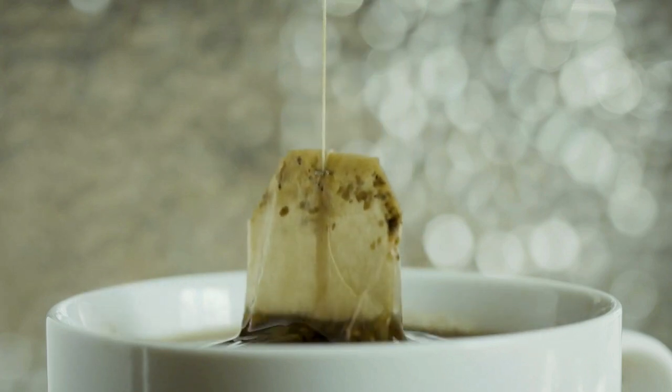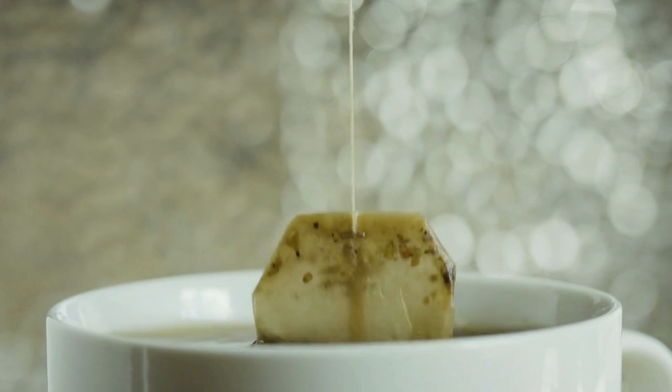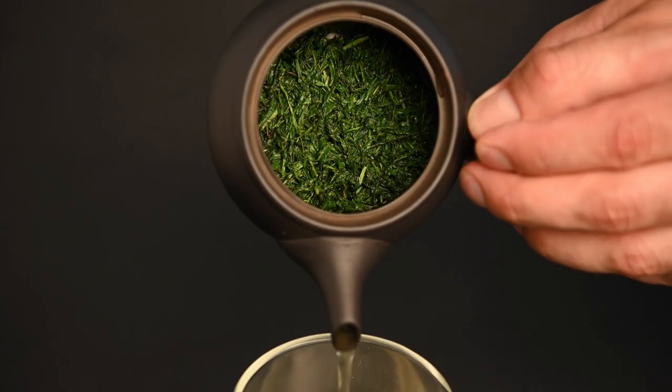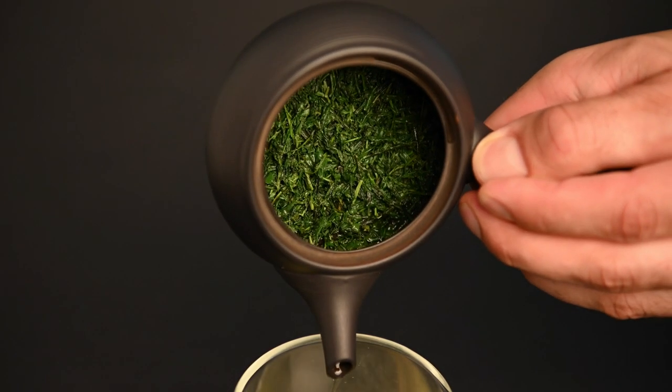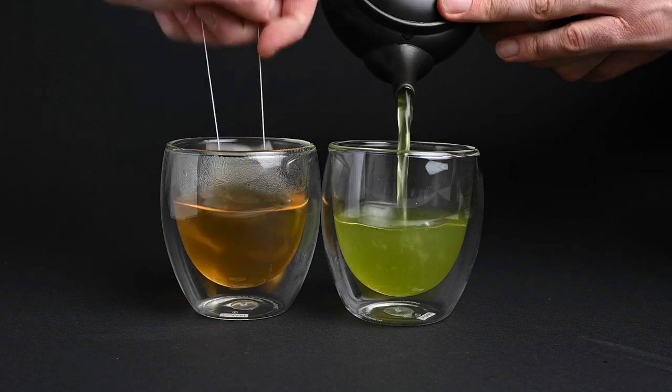If you've ever drank tea in your life, chances are you've had an experience with a teabag in one way or another. This is the most common way to consume tea around the world, but you may notice that we don't use them in any of our videos. There are five main reasons for this, and in this video we're going to break down each one. Let's go through the five reasons not to use a teabag.